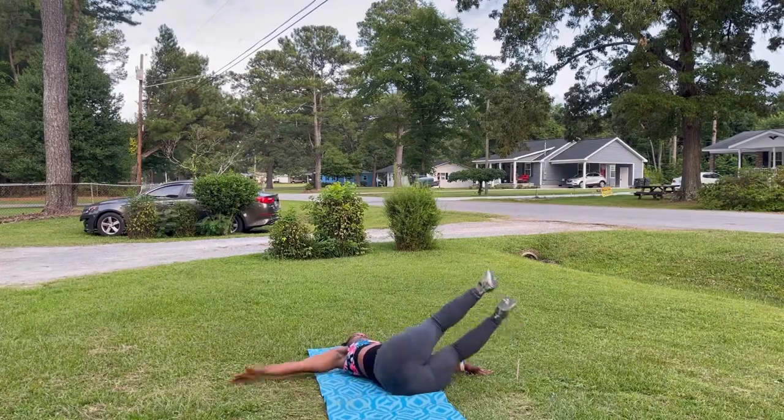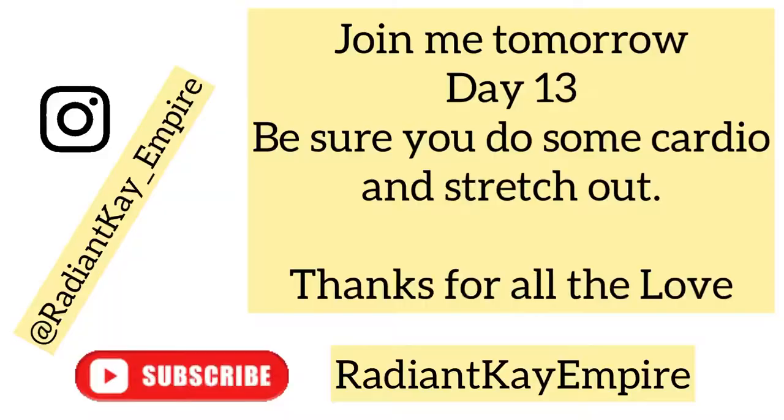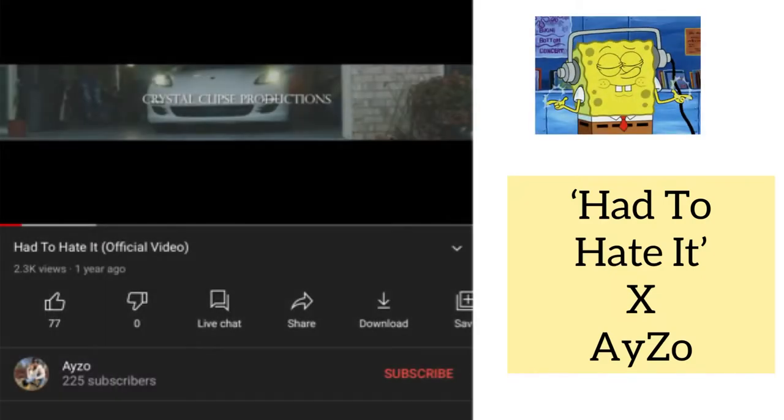Well, that's it for this day, guys. I will see you guys tomorrow. Thanks for all the love — be sure that you subscribe to my YouTube channel and follow me on Instagram. Bye!